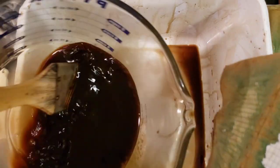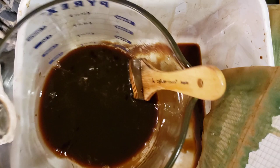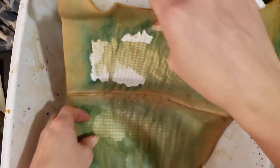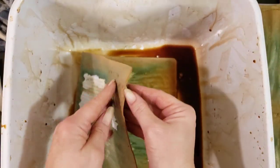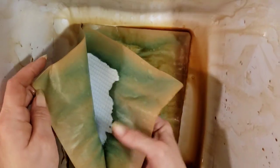My suggestion would be to not wait until you're completely out and you need it right then, because the drying process — you can do it two ways. You can either dry it in the oven, or a lot of times I'll sit it on my covered porch for several days and let it start drying on its own.